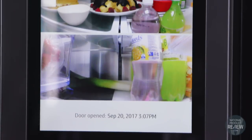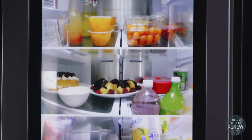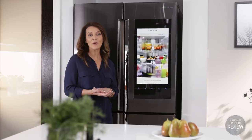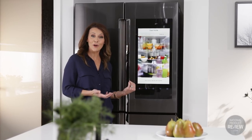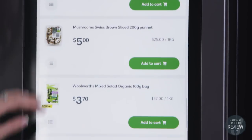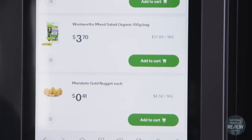The fridge also has internal cameras, meaning you can see what's inside without opening the door. When you're out and about shopping, you can use your phone app to look in the fridge, or use the Woolworths online app on the front of the Hub to make sure you never run out of your favourite foods again.